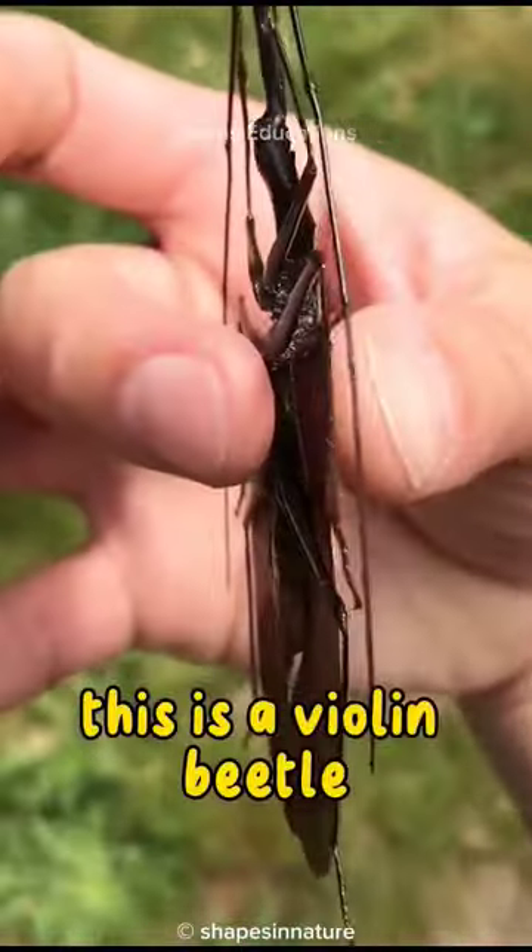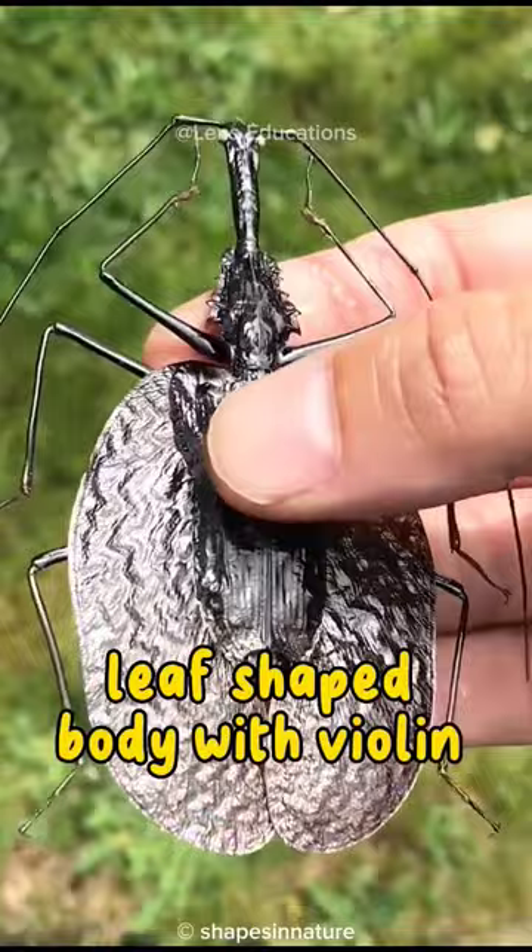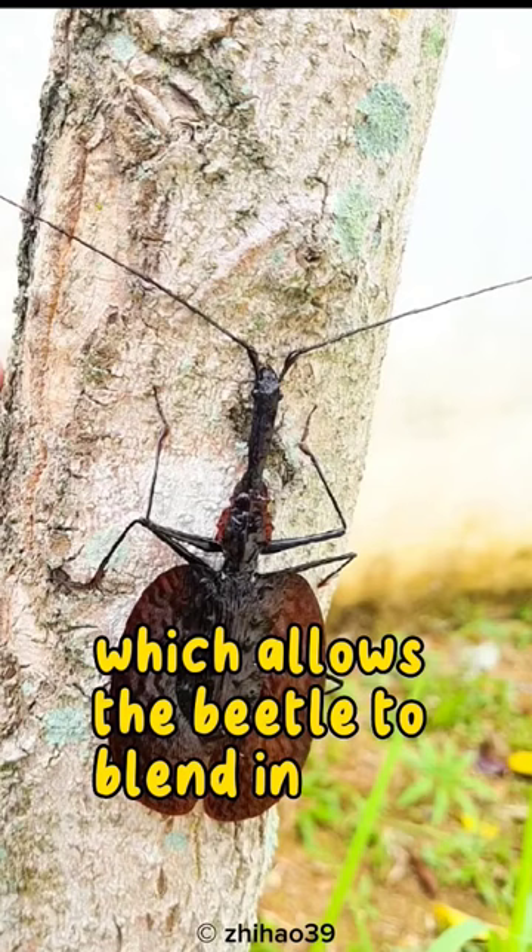This is a violin beetle. The violin beetle has a flat, leaf-shaped body with violin-shaped elytra. The elytra are translucent, which allows the beetle to blend in with dead leaves.